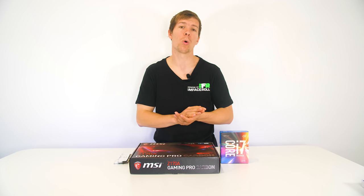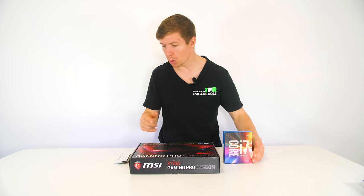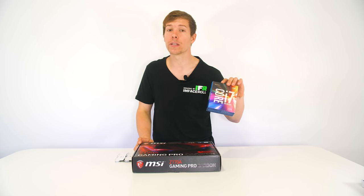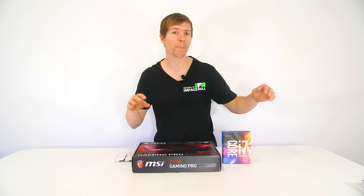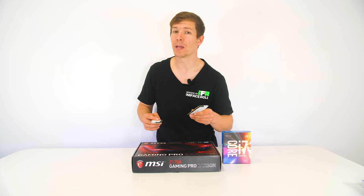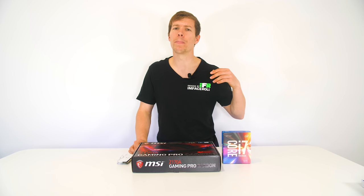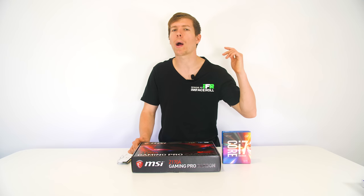To start things off, we will prep the motherboard. The motherboard will be installed first, followed by the power supply. We need to install the CPU into the motherboard and put our RAM in. Today we are working with the MSI Z170A Gaming Pro Carbon motherboard, paired with an Intel i7-6700K CPU. The K means this CPU is able to be overclocked — something beginners don't need to worry about. We have 16 gigabytes of T-Force Delta RGB white memory. As a gamer, I recommend 16 gigabytes, especially for the latest titles.